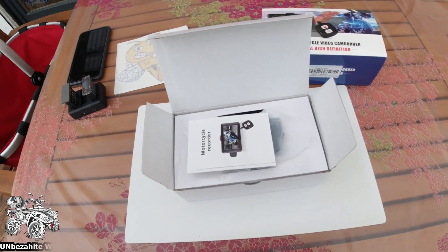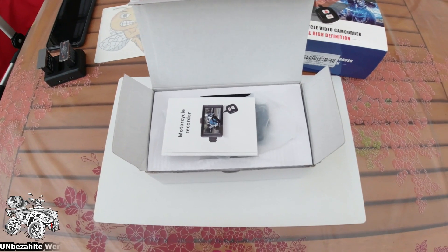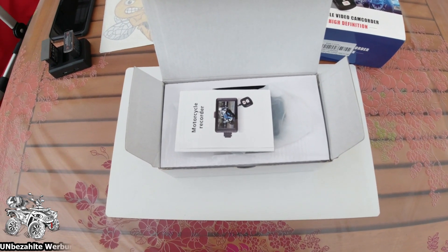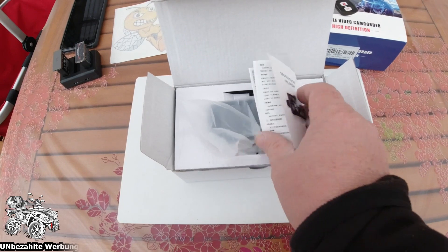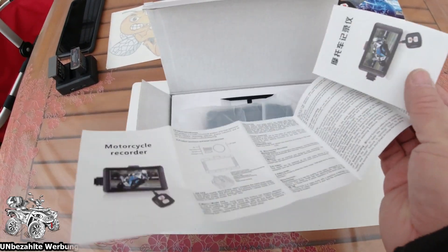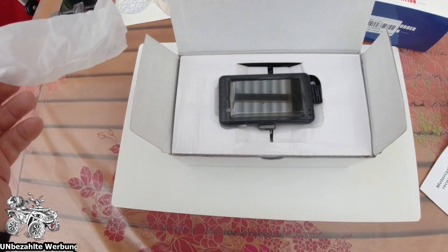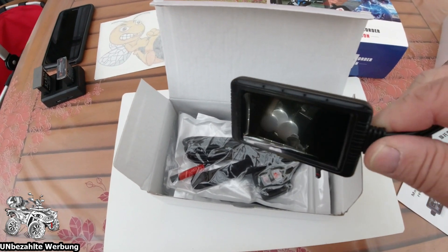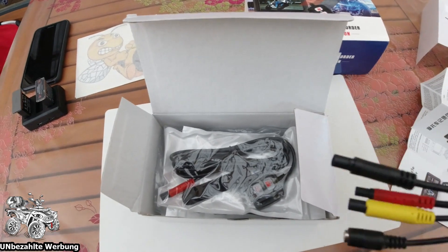Kurz dazu gesagt: Ich werde auch unter diesem Video natürlich die Dauerwerbung einblenden müssen - dazu sind wir verpflichtet. Die Kamera haben wir ganz normal im Internet gekauft, ist auch nichts Besonderes, aber laut den Testberichten funktioniert die ganz gut. Hier ist ein kleines Heftchen dabei, in Englisch und Chinesisch. Und da kommt der Monitor zum Vorschein. Zum Monitor - hier unten ist die Halterung. An der Seite sind Bedienknöpfe. Schön klein, nicht zu schwer.